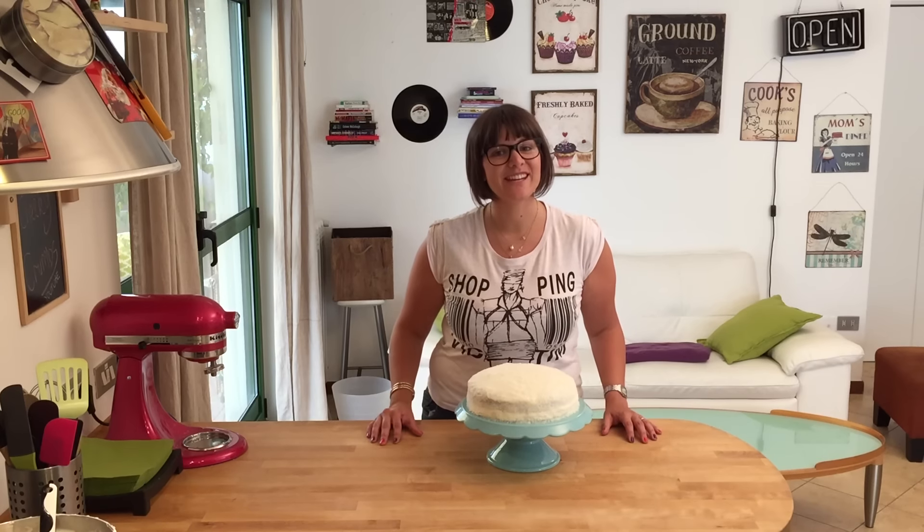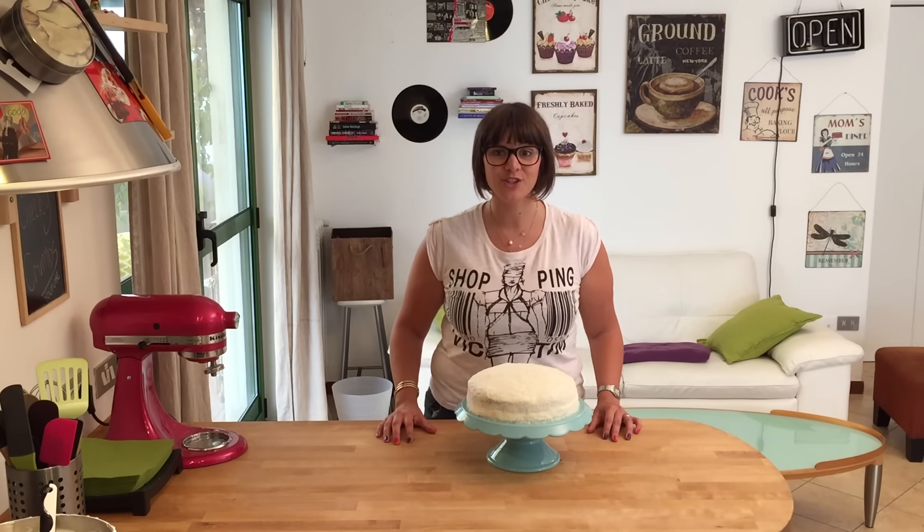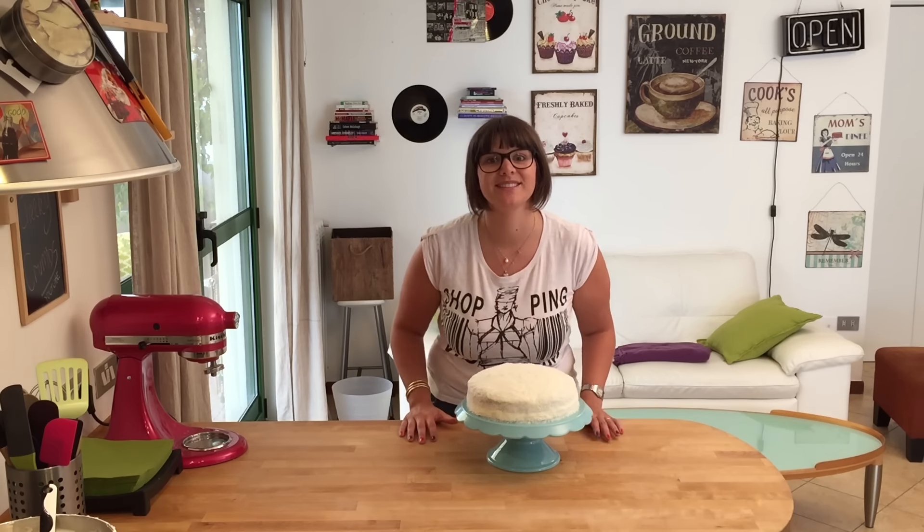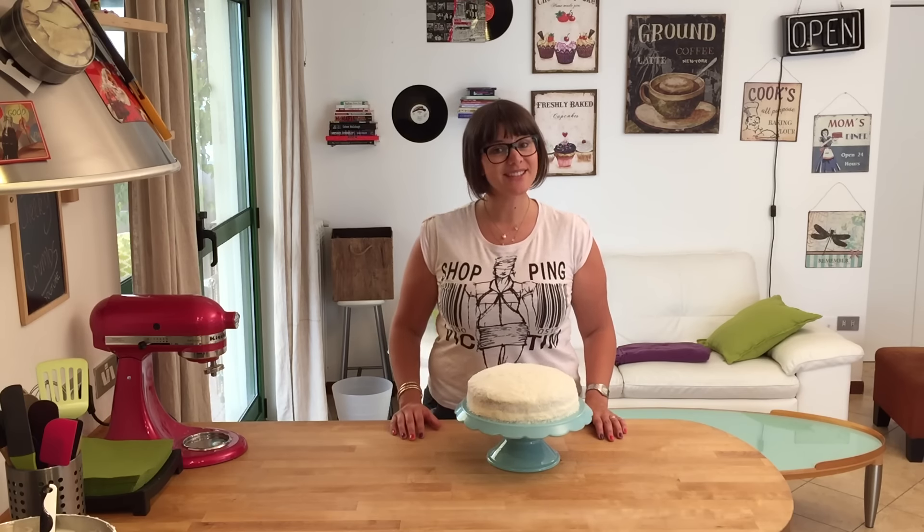Hey everybody, welcome to Cheeky Crumbs! Today we're gonna be making a gorgeous and fluffy chocolate and coconut cake. I'm making this for my husband's birthday, which is very soon, and he loves this cake. So let's get started!